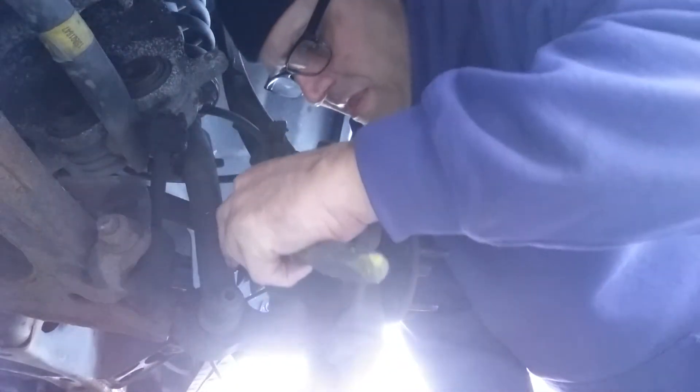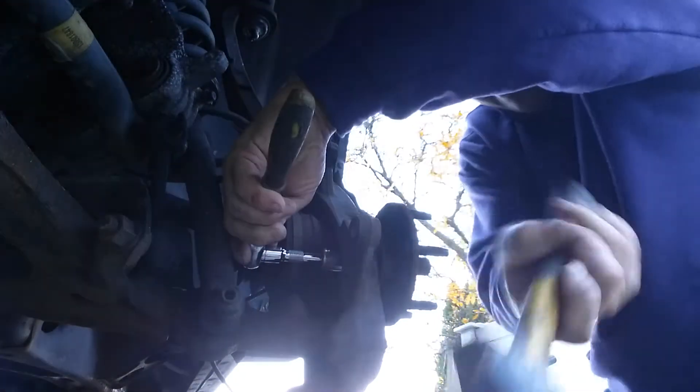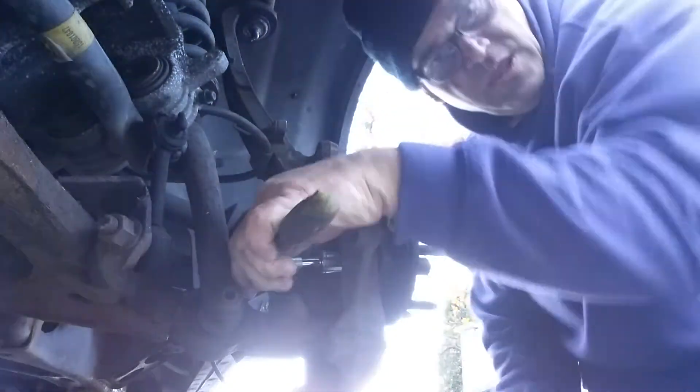Your hub has three big bolts — they're 18 millimeter. If you haven't taken your hub off before, good luck.